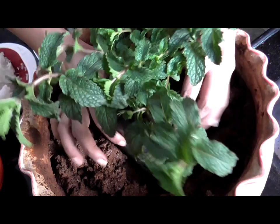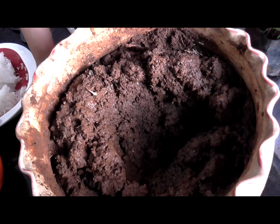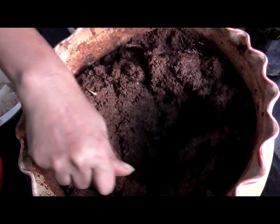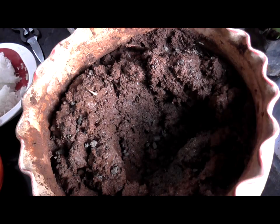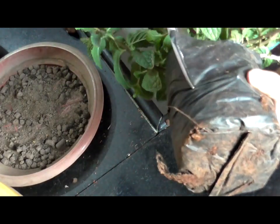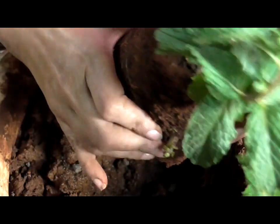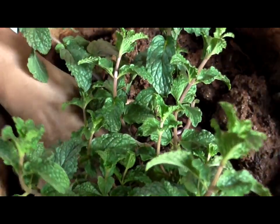This is the hole I have dug up and I am just checking for the size. Now I am going to sprinkle some more organic fertilizer, and then I am going to cut out the plastic bag in which the mint has been growing and put it in there.